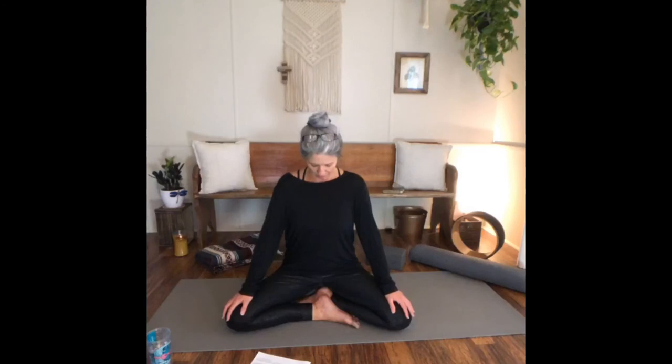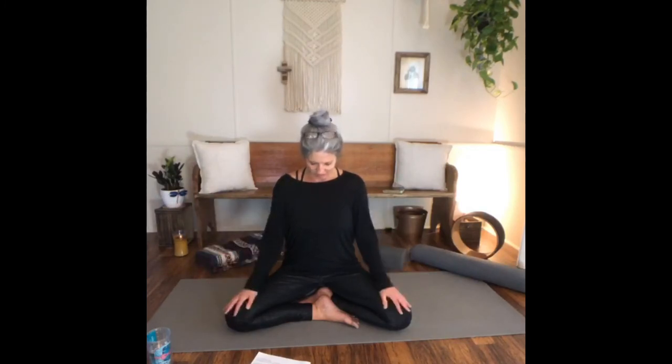I'm going to open us up in prayer. Lord, we thank you so much for this time together. Even if it looks a little different, I thank you for the ladies that join me now and the ladies that will be joining me later as this is recorded. Help us to clear our minds and focus on you, Lord. Help us to put away that to-do list and our anxious thoughts.